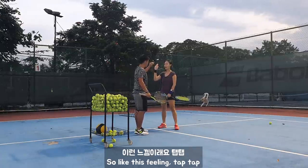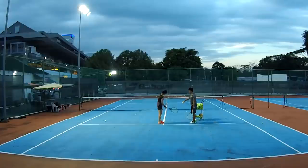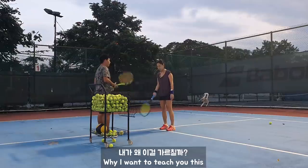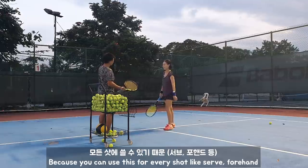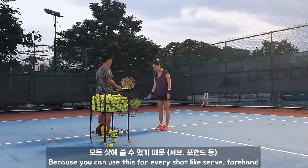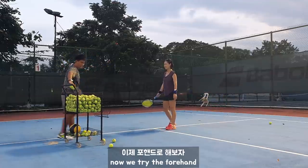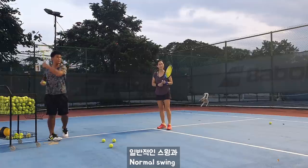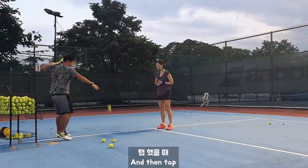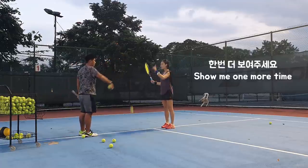All right, one more. 23, 23, 23. Your forehand — now try forehand. No more forehand, right? No more, no more. Right. Right, right, right, right.